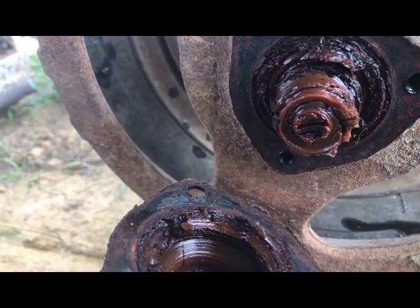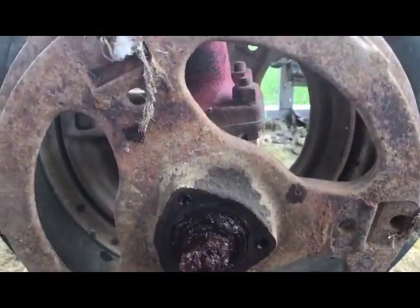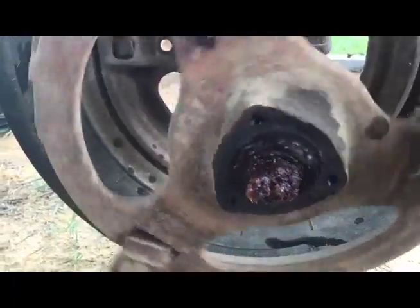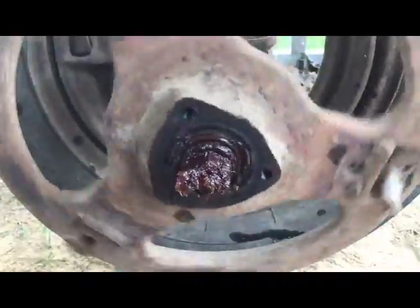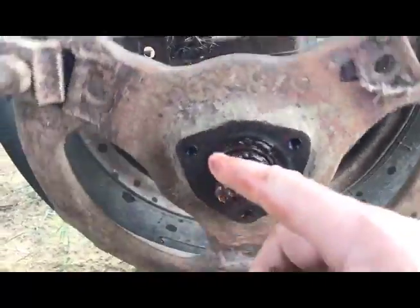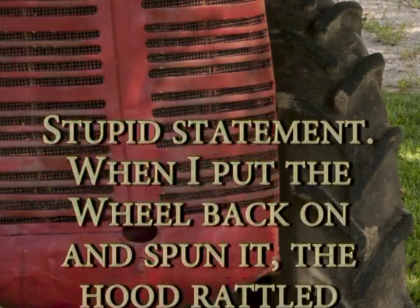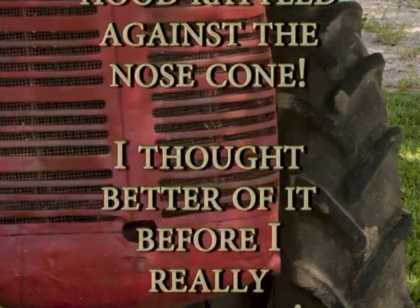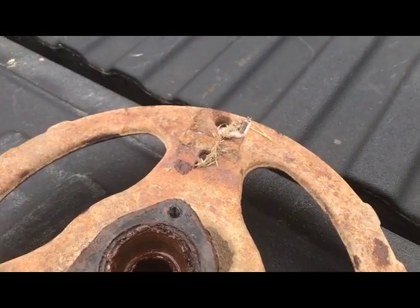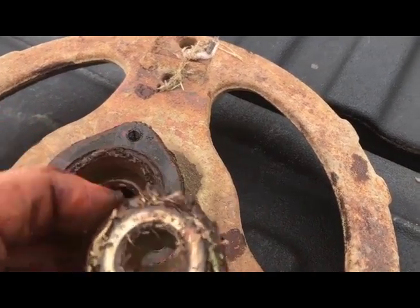Let's keep digging and see what we find. I pulled the cotter pin and tightened her up. I don't dislike the way she feels and sounds. But after I put it back together, I got to thinking about it — and I didn't like the way it sounded with the tire on it rolling.